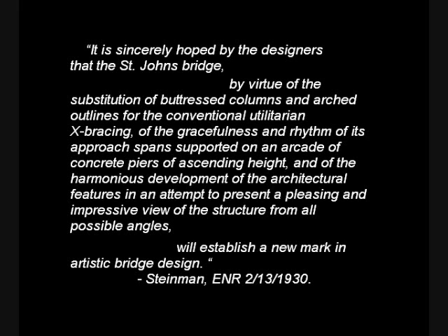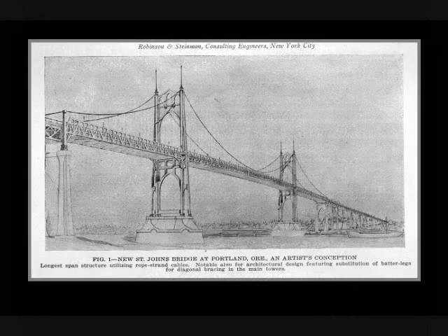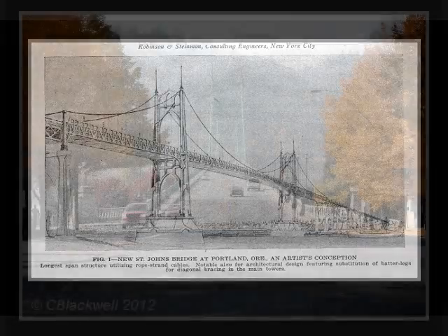It is sincerely hoped by the designers that the St. John's Bridge will establish a new mark in artistic bridge design. There are two other videos: in one, we present the design of the bridge in Steinman's words; in the other, we make a visit to this hidden gem.